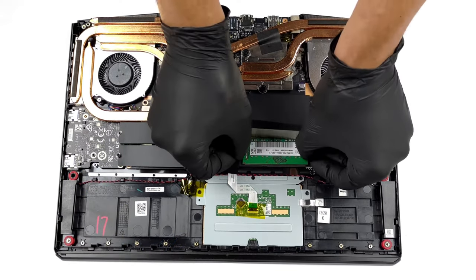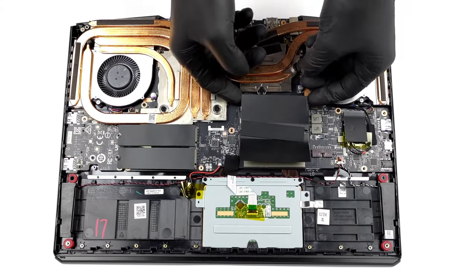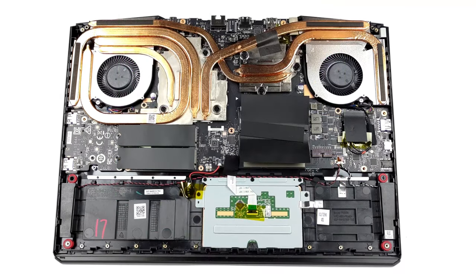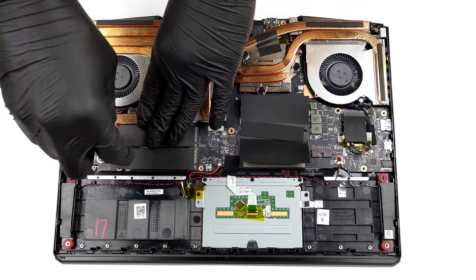Interestingly, this laptop comes with DDR4 memory, as opposed to the DDR5 used in other 12th-generation Intel platforms. Thankfully, you can fit up to 64GB in dual-channel mode. As for the storage, there are two M.2 PCIe x4 slots, which fit Generation 4 drives.